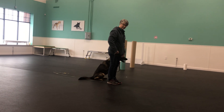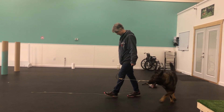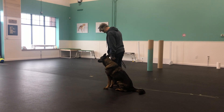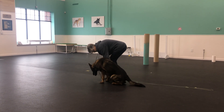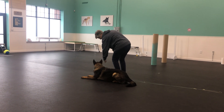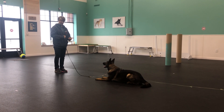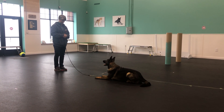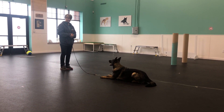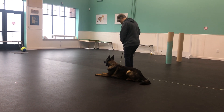Heel off. Up out turn. Halt. Down your dog. Relax. Leave your dog. Left. Down your dog. Return to your dog. Exercise finished.